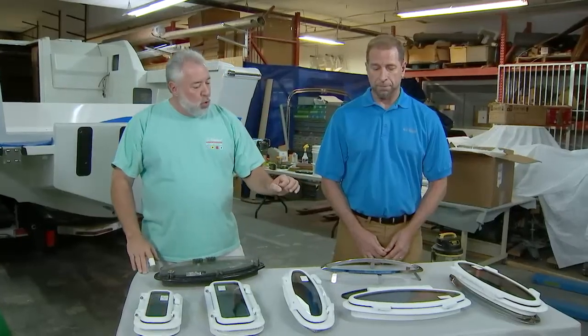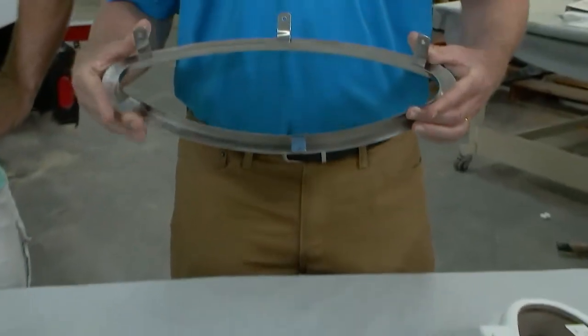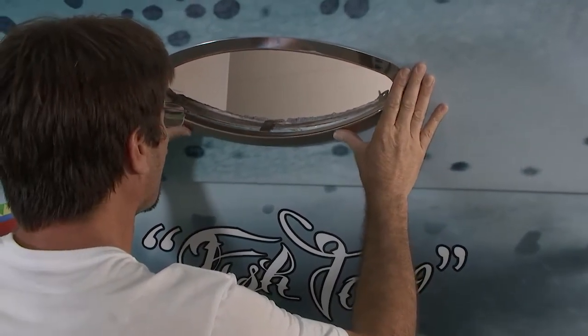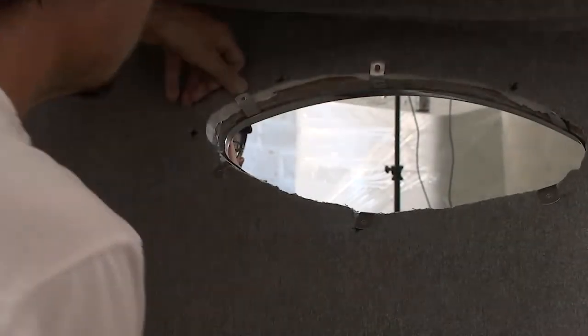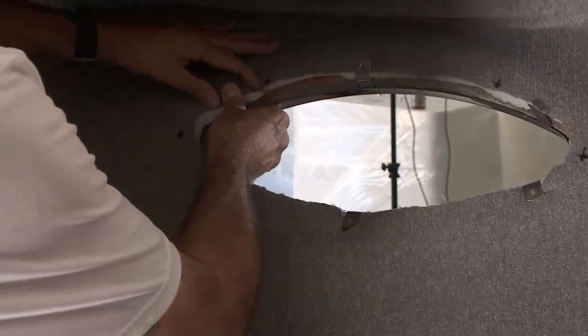Could you go through the process of how somebody could replace a port light to make their boat look new again? The first thing we'll do is take this trim ring and feed it in from the outside, bend these tabs in, feed it from the outside. We'll caulk it with marine grade silicone all the way around, then come back to the inside of the boat where there's a wooden trim ring, bend the tabs to the proper location, and screw them into the wooden trim ring.